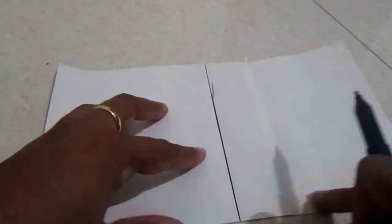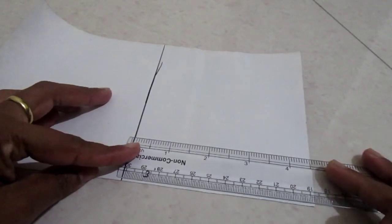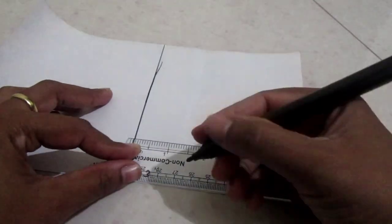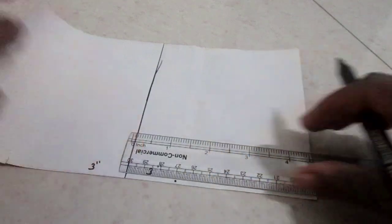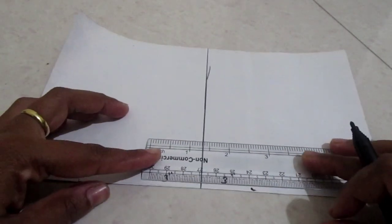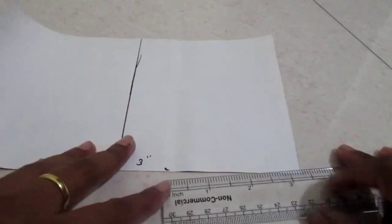Take half of your fabric to make the front part first. Fold it from the middle and trace a middle line. From the middle line, take around 3 inches from both sides and mark a point at around 3 inches. We'll give inverted box pleats starting from here.